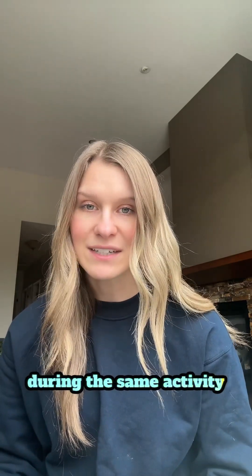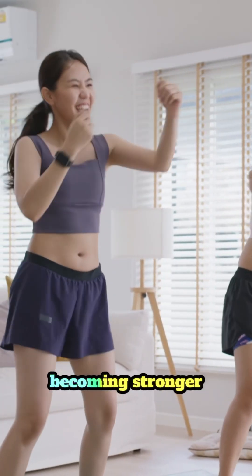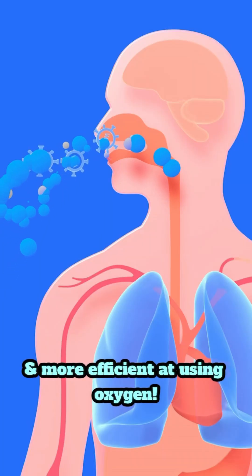Over time, as you're more consistent with your exercise, you may notice your oxygen levels stay more stable during the same activity. This means your body is becoming stronger and more efficient at using oxygen.